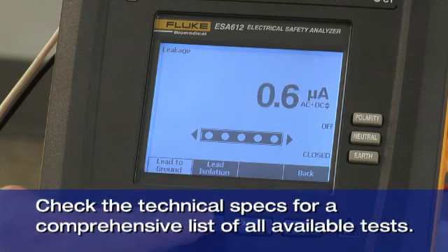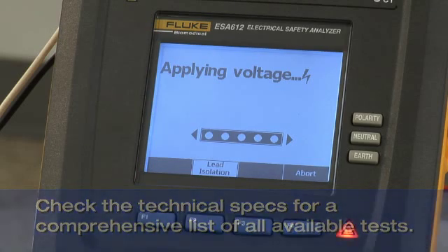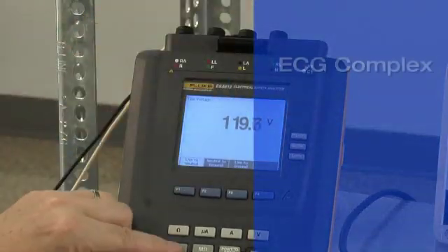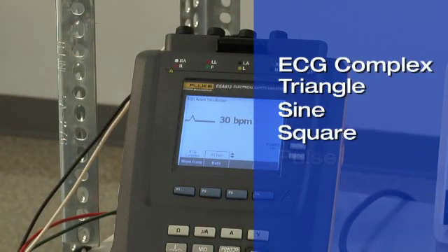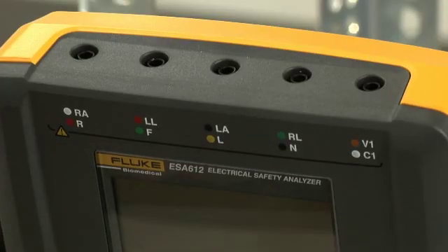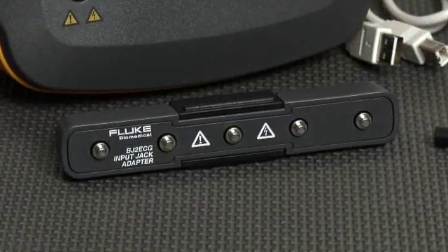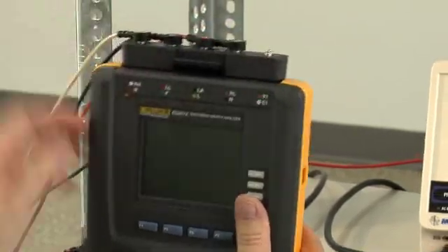Check the technical specs for a comprehensive list of all available tests for your standard. For ECG and performance waveforms, tests include ECG complex, triangle, sine, square, pulse, and V-fib. The ESA-612 is equipped with five applied parts jacks as well as five to five banana jack adapters to make ECG connections a snap.